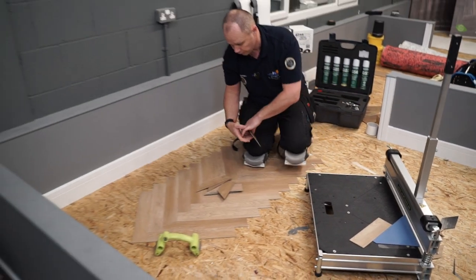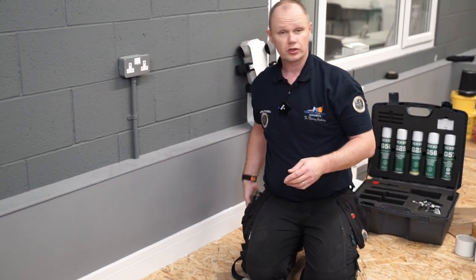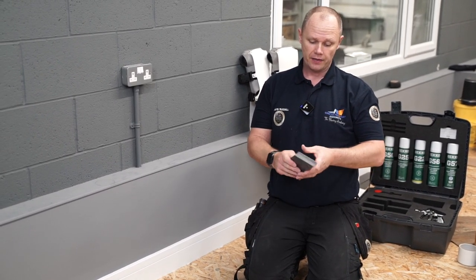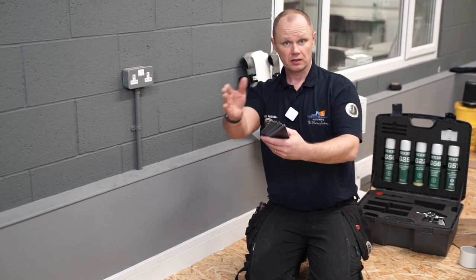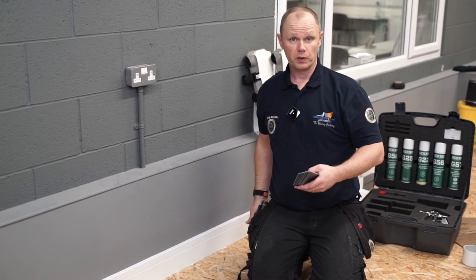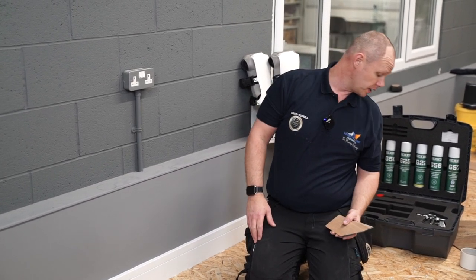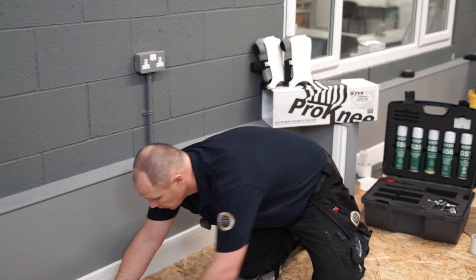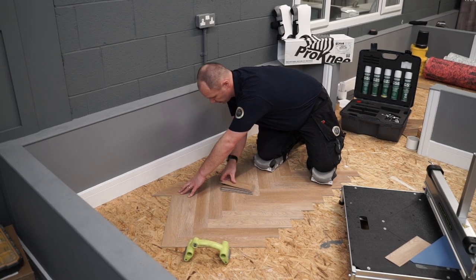So I've got a few of these cut, which I'm just going to use down this edge of the herringbone. The idea of setting the guillotine this way is so that these are placed with the cut edge perfectly in line, ready for me to then just pop the border piece into it.